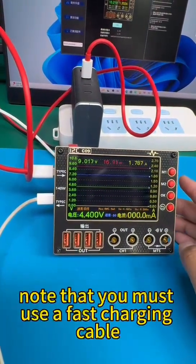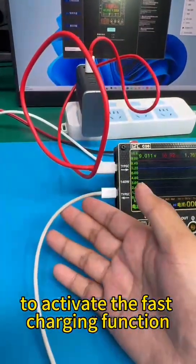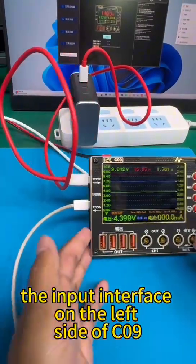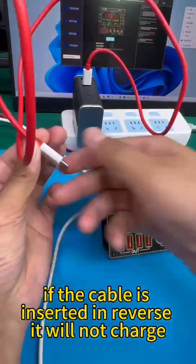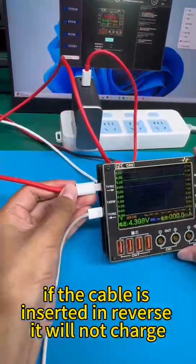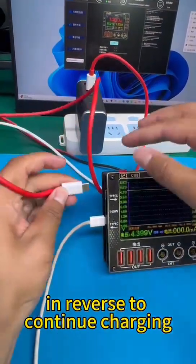Note that you must use a fast charging cable to activate the fast charging function. The input interface on the left side of C09 has requirements for the direction of the cable. If the cable is inserted in reverse, it will not charge. You need to re-insert the cable in the correct direction to continue charging.